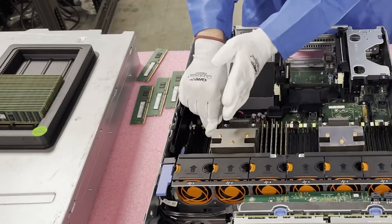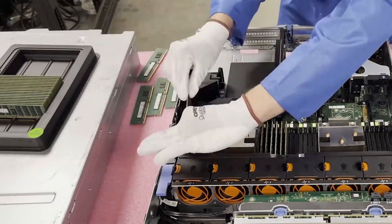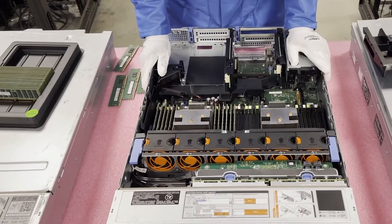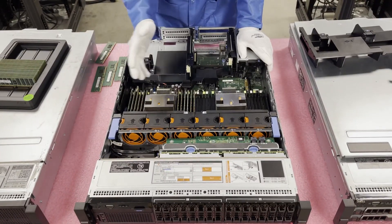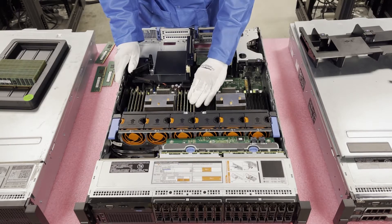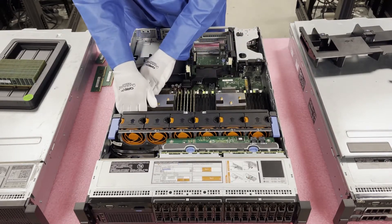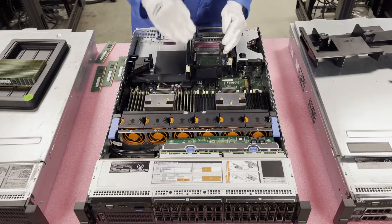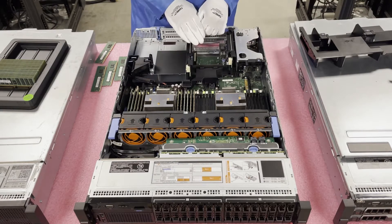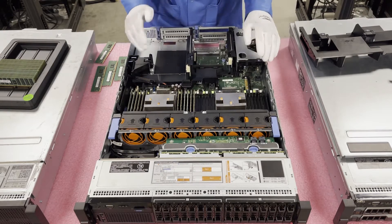Note that the module orientation flips between slots. Once all modules are in — you can load all 12 slots in just a couple of minutes — double check that all tabs are pushed in so you know everything is properly seated. If a tab is sticking out, that means the module isn't fully seated and it'll throw errors. Make sure every module gets fully seated.